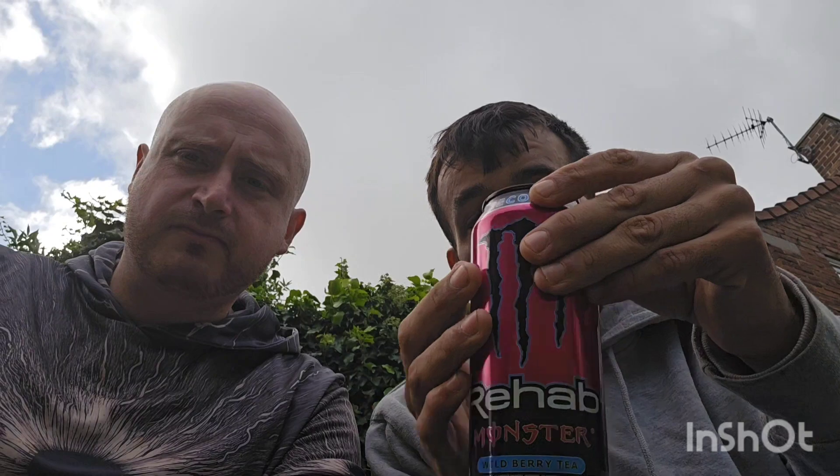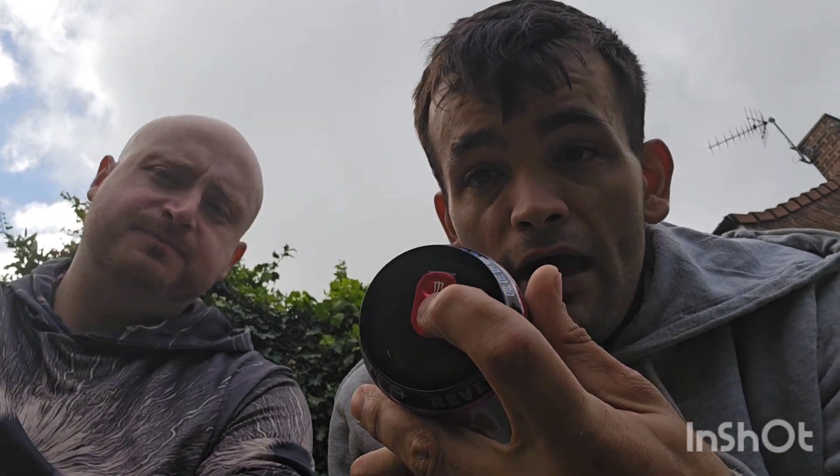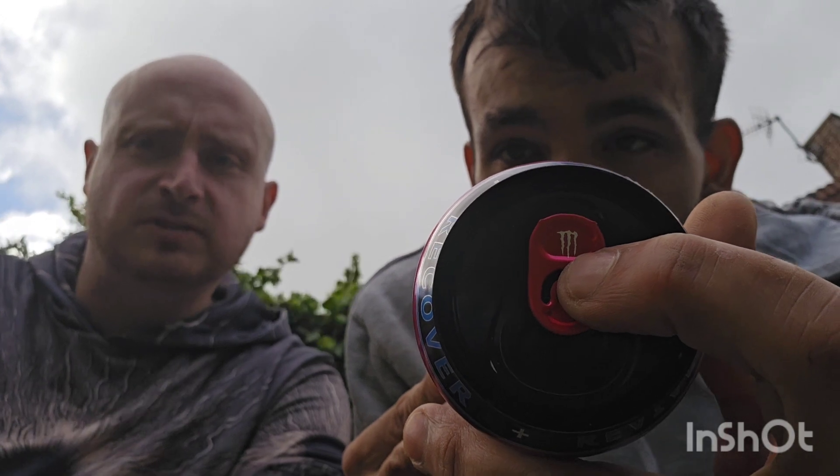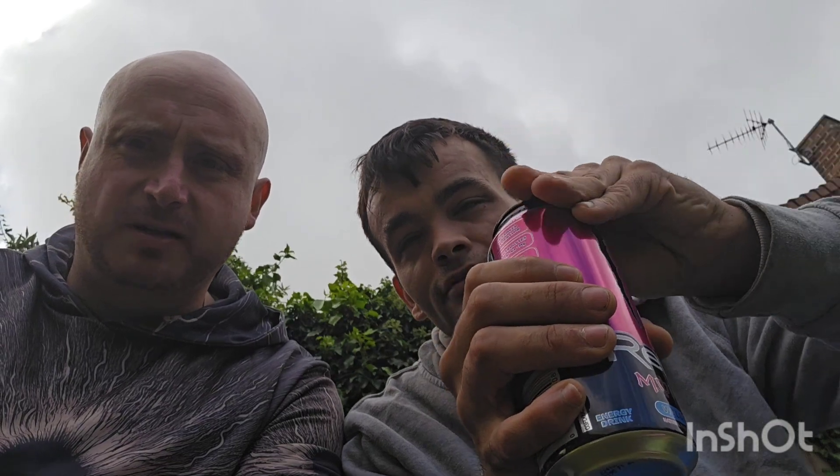We're going to crack these open. Look at the design of the caps — wait until you see the other two on the thumbnail. Look at the design though: there's a small M in the middle if you can see it right there. We're going to try being as clear as we can because the wind is pretty loud at the moment.